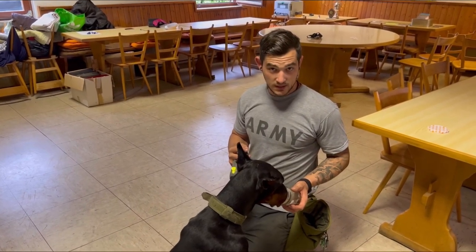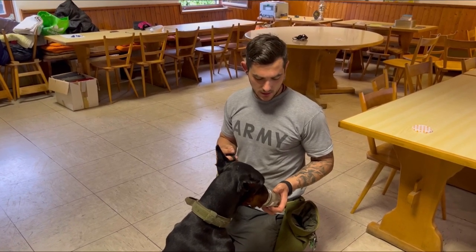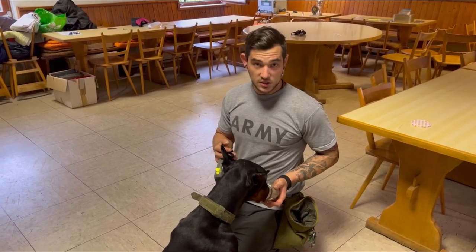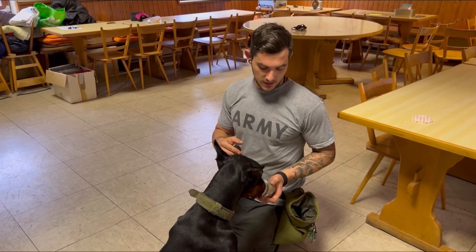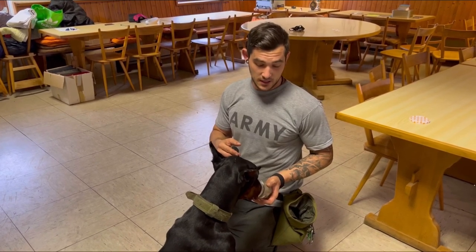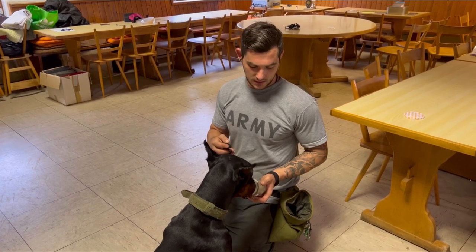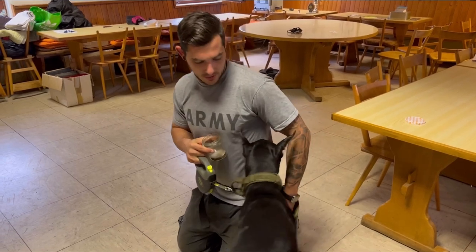My command is 'ID' — that means he sticks his nose into the bottle to take in the scent. As you can see, the dog's nose is deep inside the glass and he's sniffing the scent of the day. When I like the behavior, I mark it and I pay the dog.